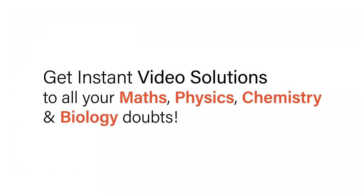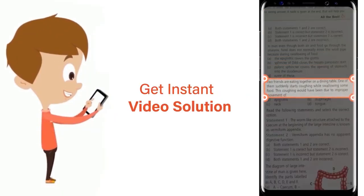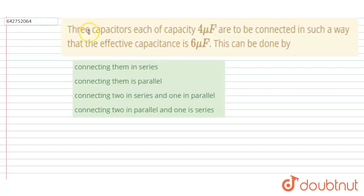With DoubtNet, get instant video solutions to all your maths, physics, chemistry, and biology doubts. Just click the image of the question, crop it, and get an instant video solution. Download the DoubtNet app today. Hello everyone. Three capacitors, each of capacitance four microfarad, are to be connected in such a way that the effective capacitance is six microfarad.